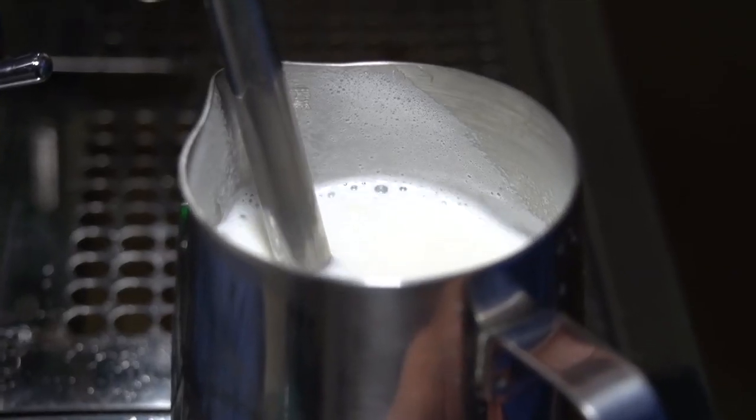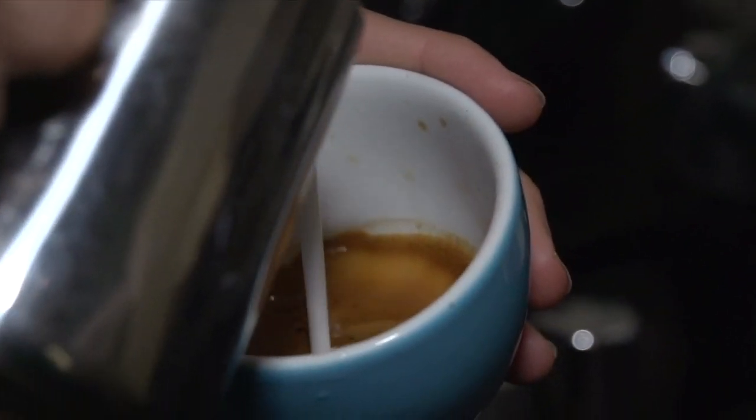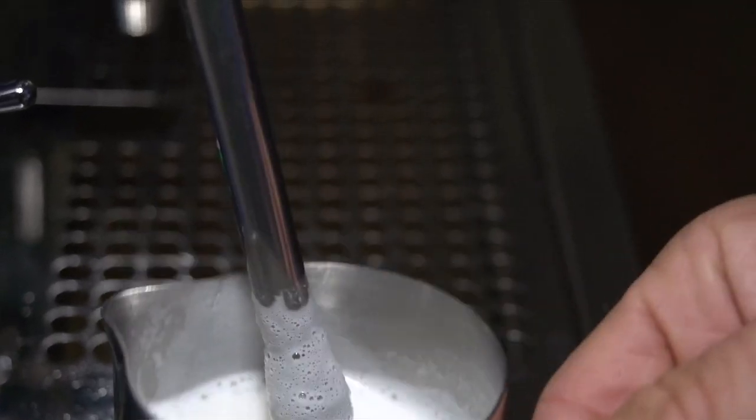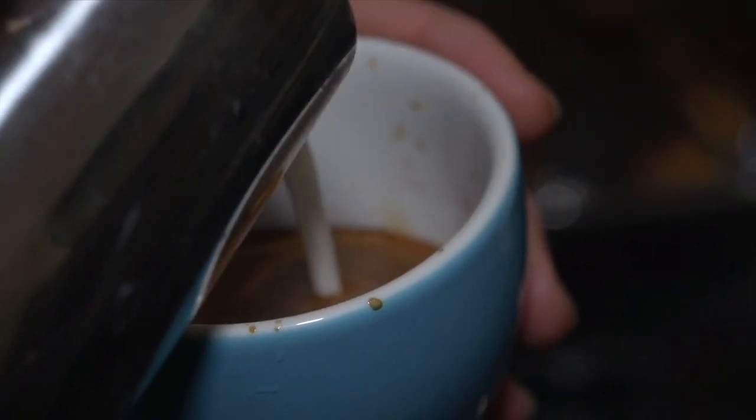Another thing with the milk is the temperature. We've all gone to the cafes — certain chain cafes — you go to take your first sip of your nice drink and you burn your tongue off. That's not what we want. Steam the milk until you can hold the pitcher for no longer than three seconds. It's too hot to touch. Milk's done. That's about 60 to 70 degrees maximum.